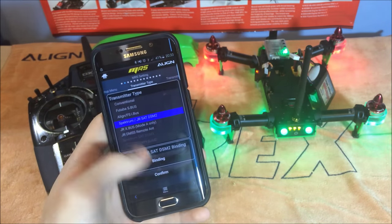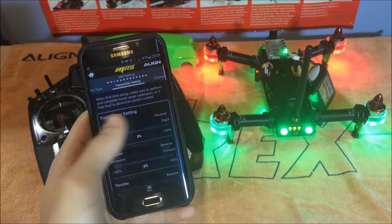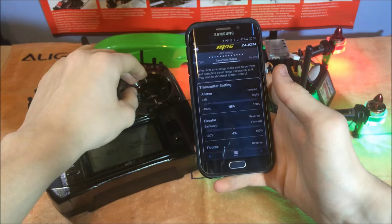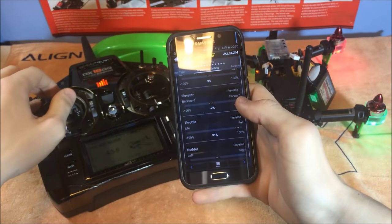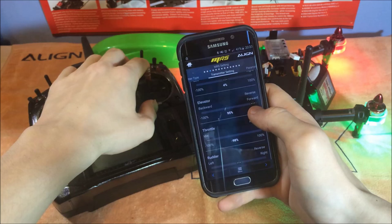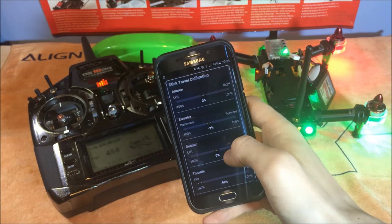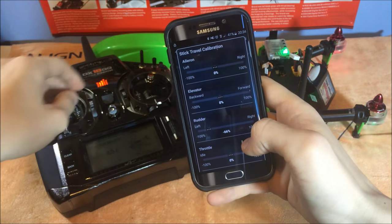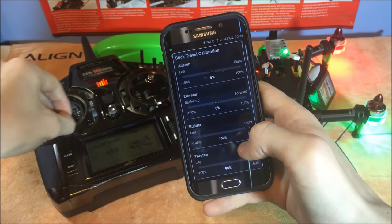Now that the bind process is finished, click the arrow to carry on to the next slide. We're now in transmitter settings, which shows travel percentage for aileron, elevator, throttle, and rudder. If I move my aileron the slider moves and gives you a percentage. Some aren't reaching 100 — for example, the elevator is only reaching 95%. To fix that, go to stick travel calibration, scroll to the bottom, click start, and move all your sticks to their limits to calibrate them.